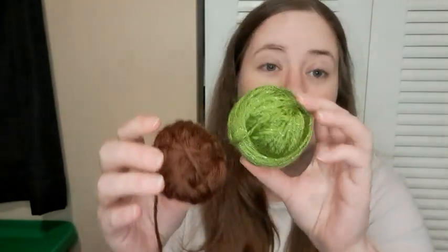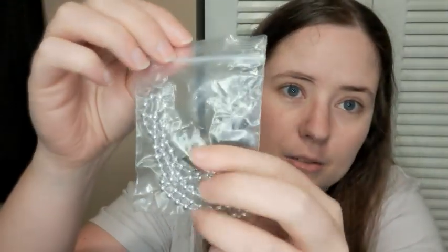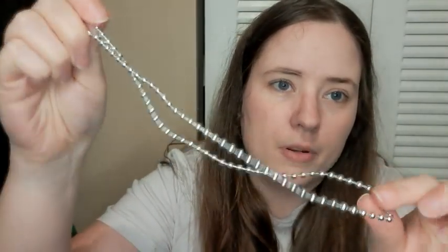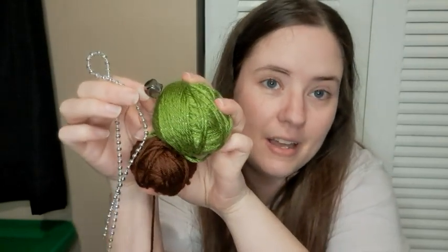Okay, so there are two balls of yarn: a brown and a green with a metallic green through it. For the accessories, there's a jingle bell and a beaded chain or something — like a little piece of plastic bead garland. So this will be my next project. I'll have to make something with these. I kind of have an idea but I don't know if there's enough brown. We can add yarns if we need a different color.